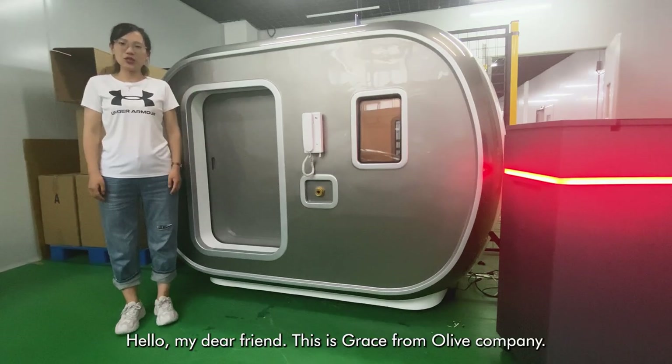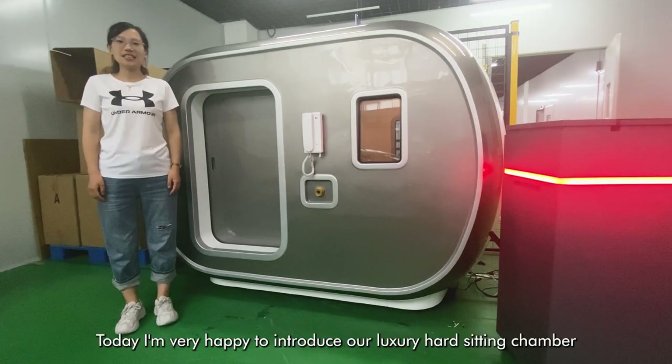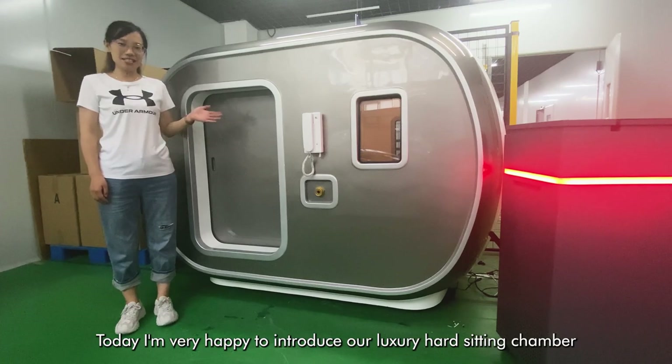Hello dear friends, this is Grace from OVIP. Today I am very happy to introduce our luxury hard-seeking chamber.